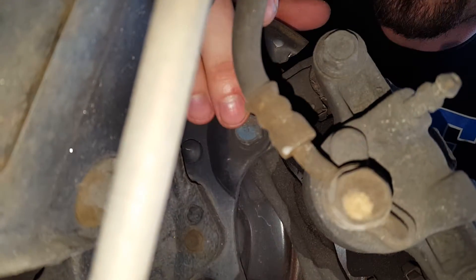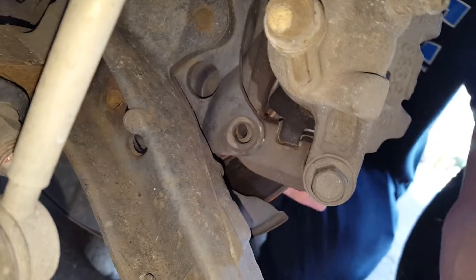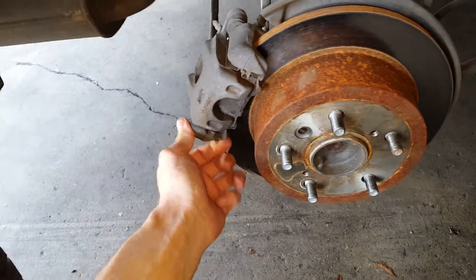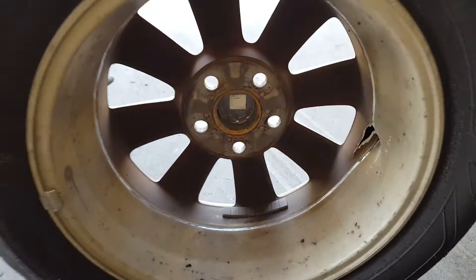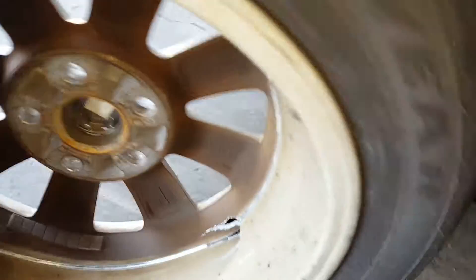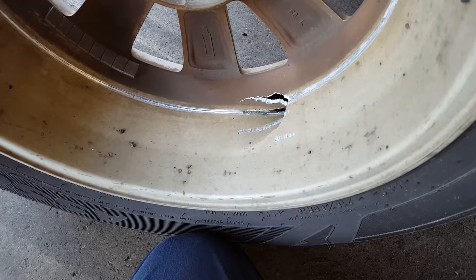As you can see, this upper bolt is still present but the lower bolt actually came out completely. When that bolt fell out, it enabled this whole bracket to start moving around and eventually it moved out enough to make contact with the rim. You can see here the hole that was eventually made by the bracket just punching right through that rim.